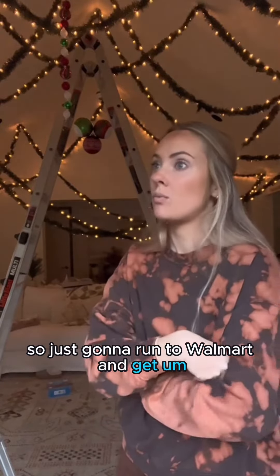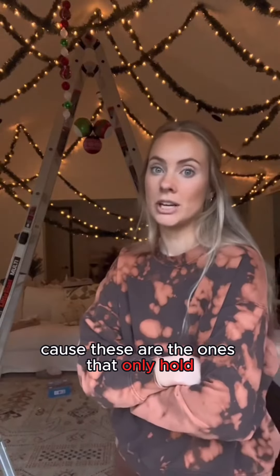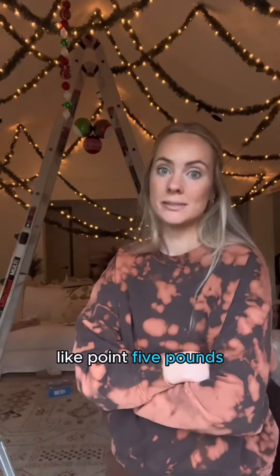So I'm just going to run to Walmart and get some different command strips, because these are the ones that only hold like 0.5 pounds. We'll see how that goes.